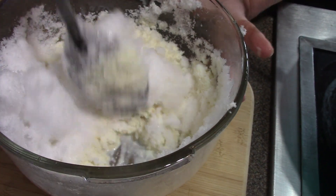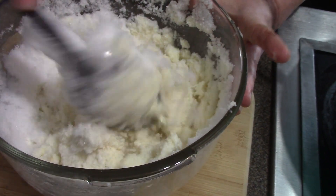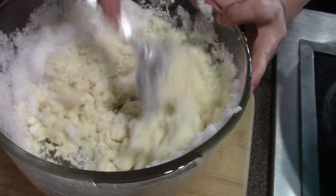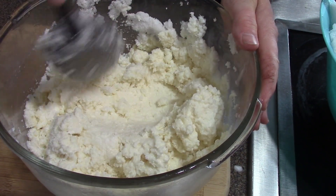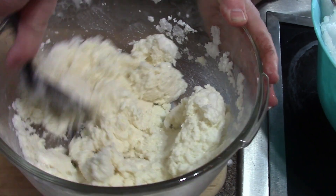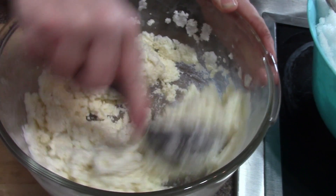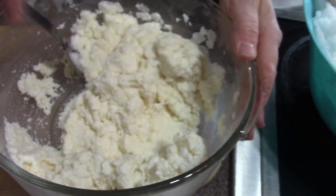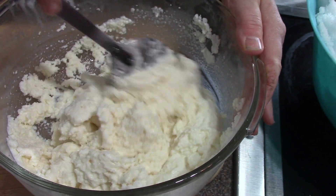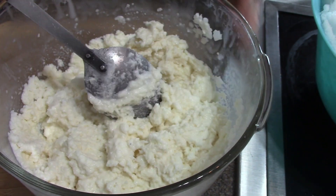We're just going to stir until we get it all mixed up and then we are in for a nice little winter's treat. We're just about got this — you'll notice it's starting to get pretty thick. Stir it until you don't see any of the actual pieces of snow in there. I think that's pretty good.